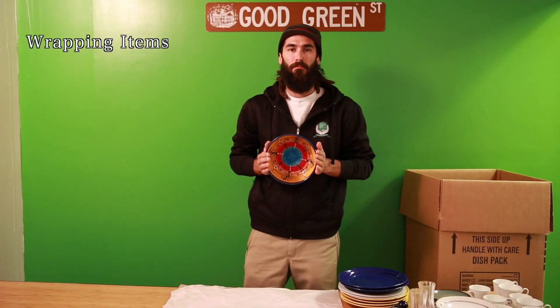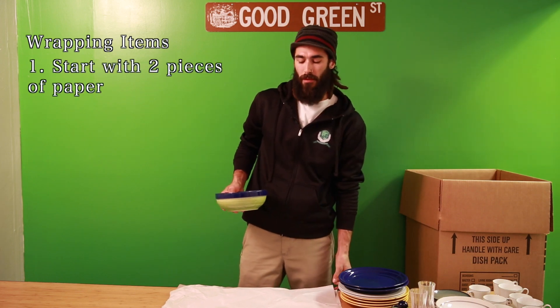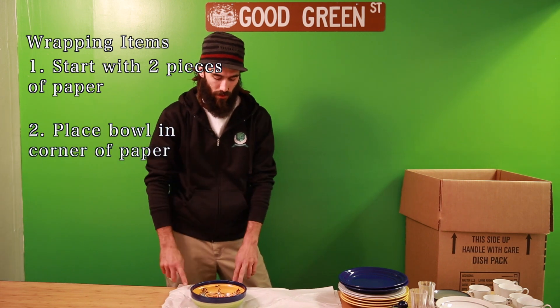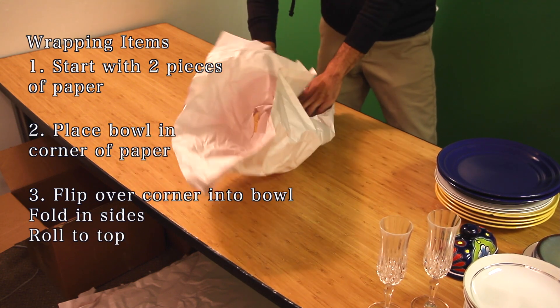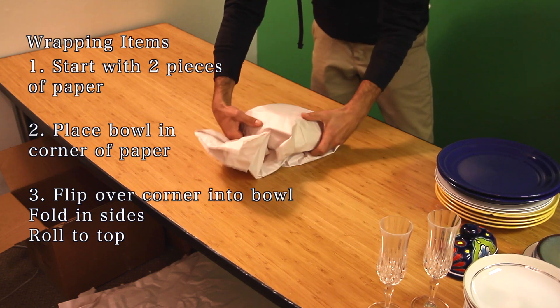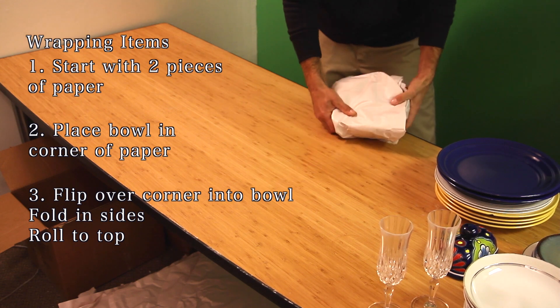Next, I'm going to show you how to wrap a bowl. Again, you start off with two pieces of paper, place the bowl in one of the corners, fold up that corner into the bowl, then follow suit with the two sides, and continue folding the bowl into the rest of the paper. And that's how you wrap a bowl.